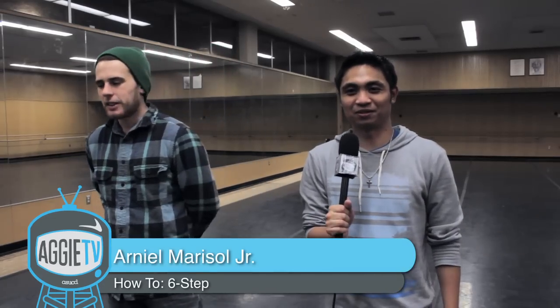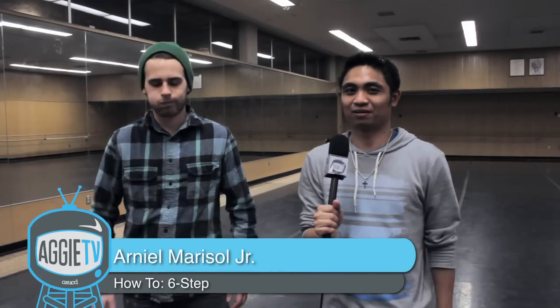Hello Davis, this is Arno Marisol Jr. and I'm here with Jake Zeeve, co-president of the breakdance club. Today he's going to teach us how to perform one of the basic moves of breaking.